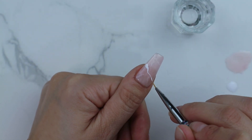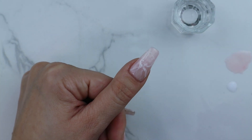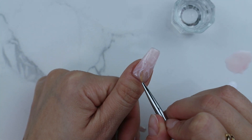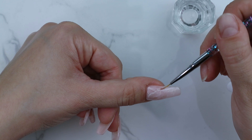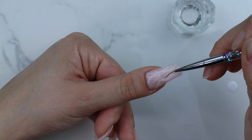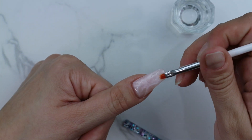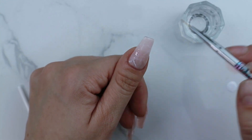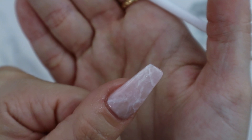Drawing in more lines, but trying to make them different from the first ones. Use the alcohol again to fade those lines. When you like how it looks, cure it in the lamp.